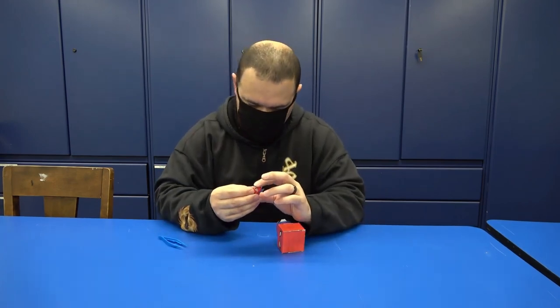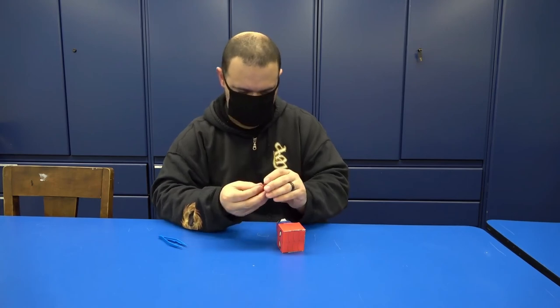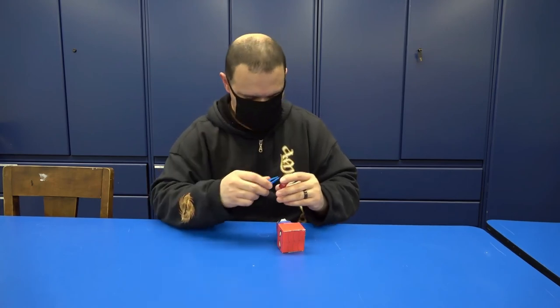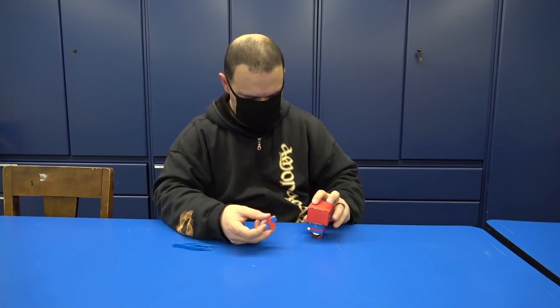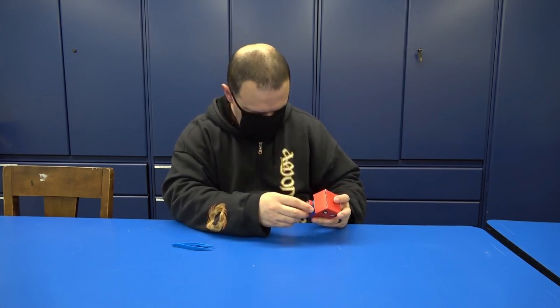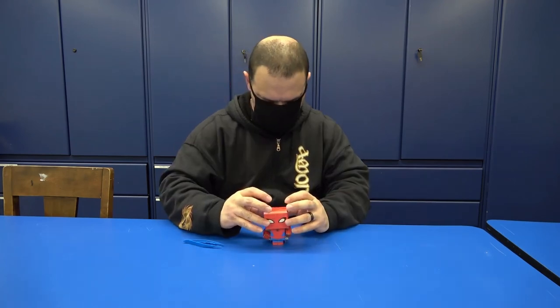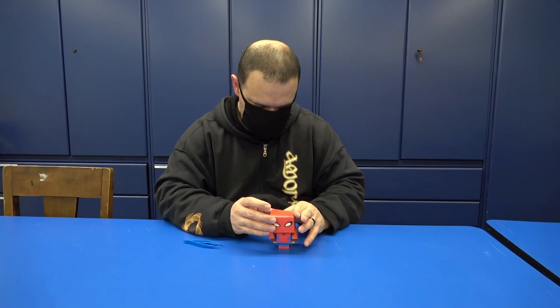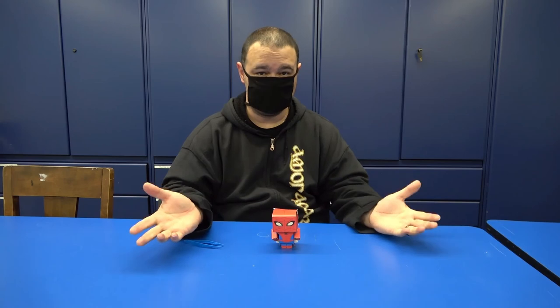And you are going to use this — this is where the twister comes in handy. This will be the right arm of Spiderman. And this is how it ends. You, my friends, have created your own Spiderman!